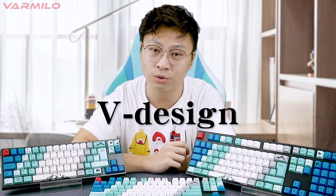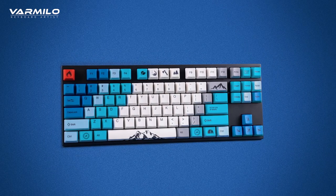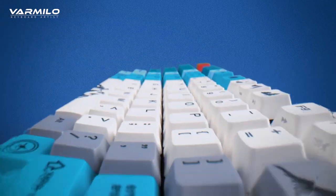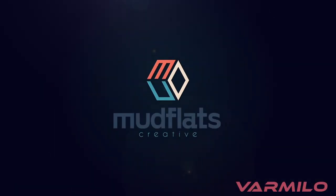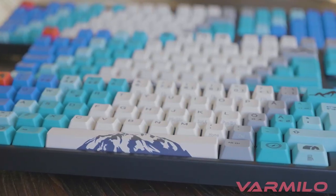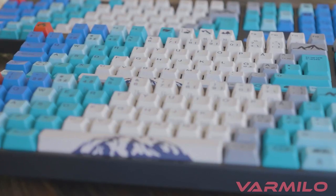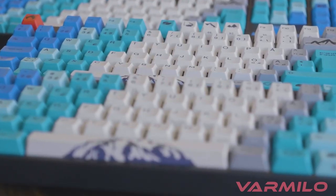This video will show you Vermillo's artistic keyboard and share the design story behind it. The protagonist of this video is the Vermillo Summit Keyboard. The theme of Summit is not independently designed by the Vermillo team — it's led by Mudflat Studio from Denmark. This is the first time Vermillo has collaborated with a Western design team. Mudflat Studio is from Northern Europe, and therefore Summit Keyboard is created based on the geography and culture of Northern Europe. Summit refers to the highest peak of the Jotunheim Mountain in Northern Europe, the Glittertind.